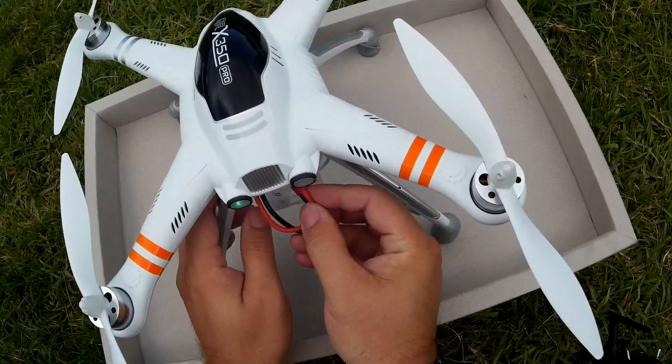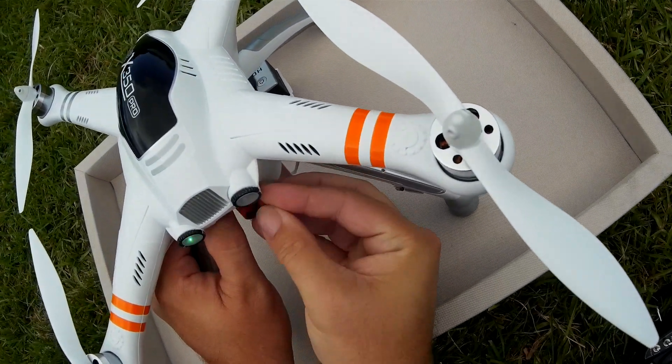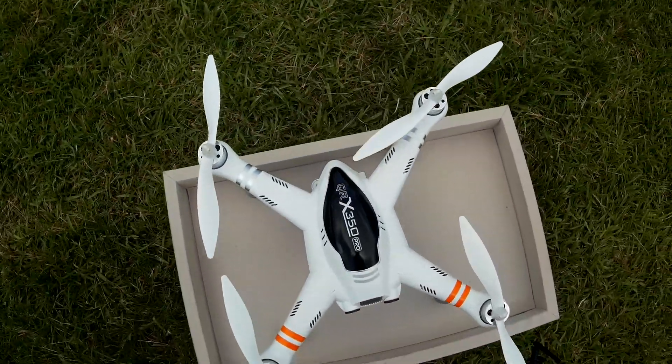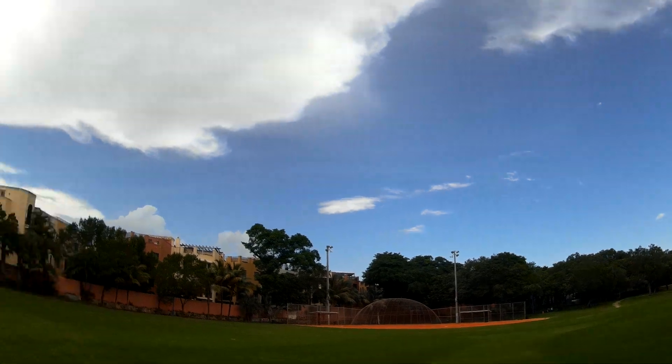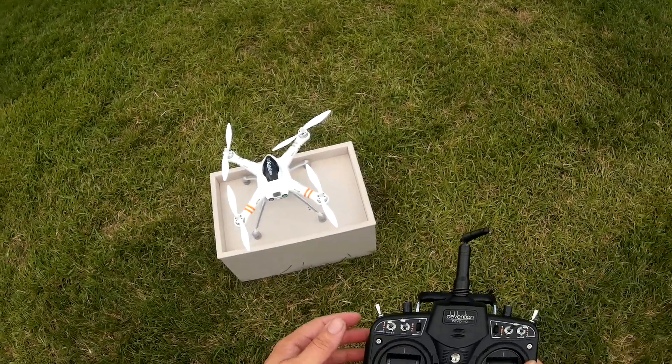Now let's give it a second to find the satellites while I tuck these cables in nice and neat. And once it finds the satellites, I'll take it off the box and go from there. Alright, we got some blinks — it found the satellites.